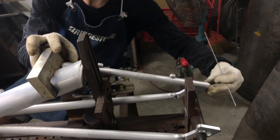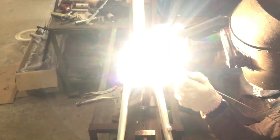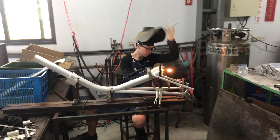First seat stay. The first weld is to the main tube, then weld it to the chainstay at the dropout. The job's done!